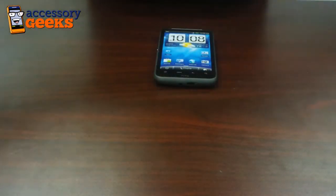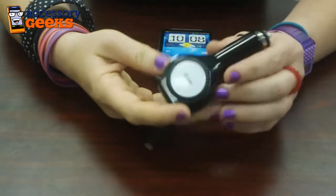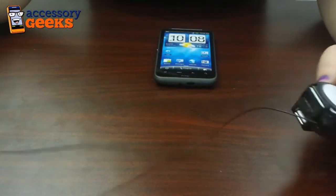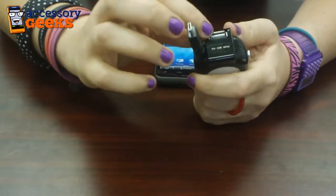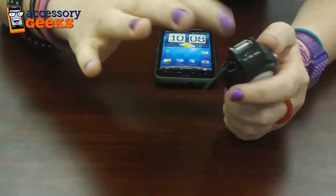So say you're on the go a lot, what you need here is our Motorola micro USB retractable car charger with USB port. It has a 38 inch retractable cord and it has this button that you just push and it comes back. It has a built-in USB port so you can actually charge two things at once, your phone and something else, which is really cool.